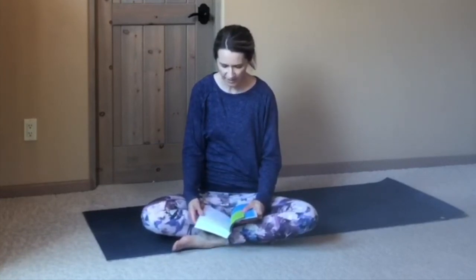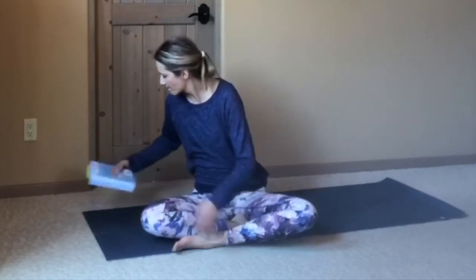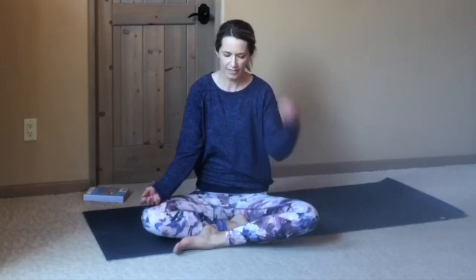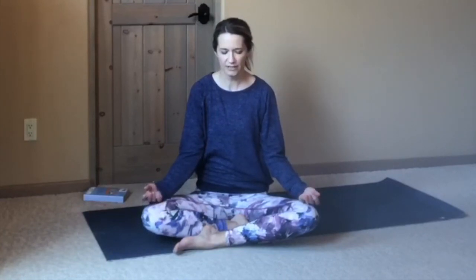We'll close with this quote: 'I expect to pass through this world but once. Any good, therefore, that I can do, or any kindness I can show to any fellow creature, let me do it now. Let me not defer or neglect it, for I shall not pass this way again.' That's by Steven Grellett. When you're ready, make your way over onto your side in a fetal position, cradling your head on your arms. Resolving to release anything that's no longer serving you. If you've been in a very fearful and anxious state these last few weeks, is that serving you?